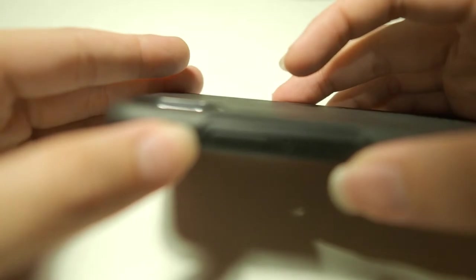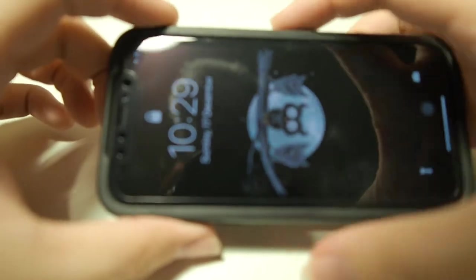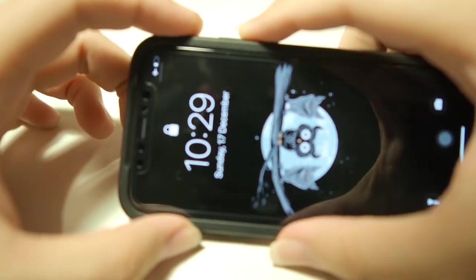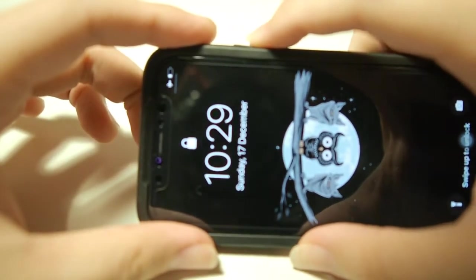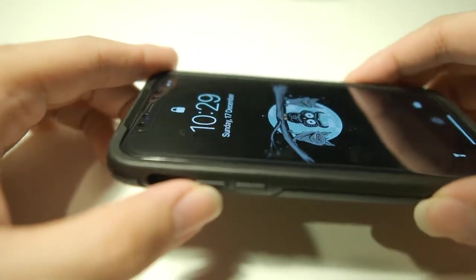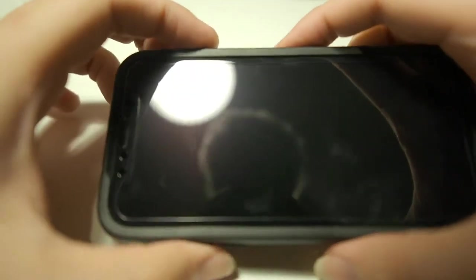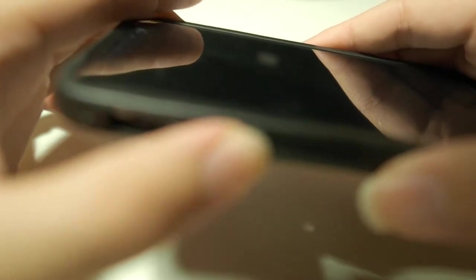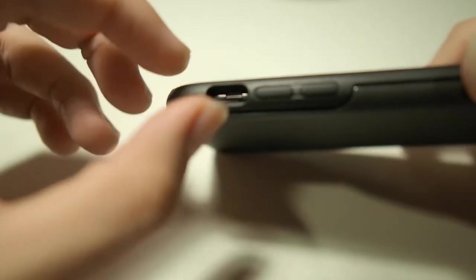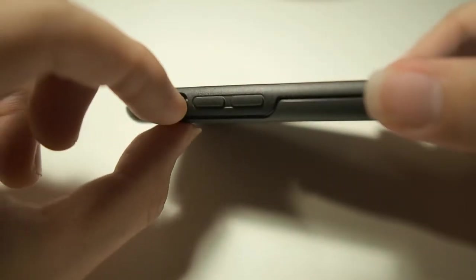Before I forget, let me try the buttons and see how they are — whether they are easy to press. It is very easy to press; I can get the phone to power on without much force, as well as the volume buttons — very clickable. And this mute switch here is very easy to get to. No problems at all.